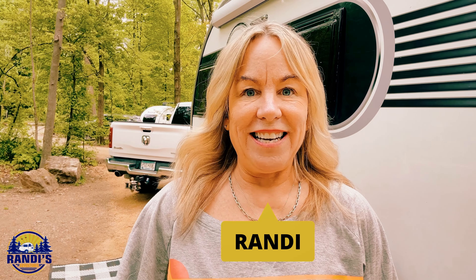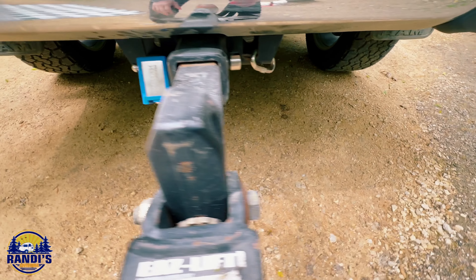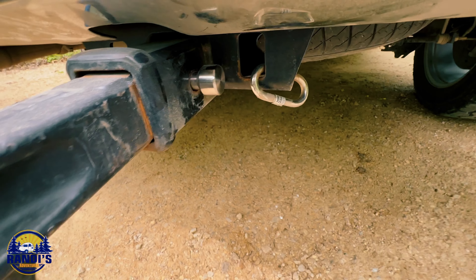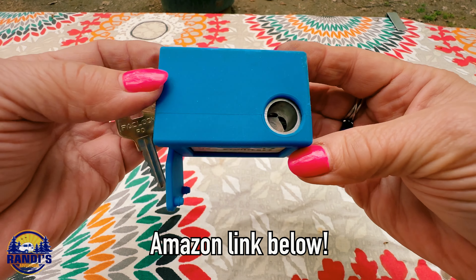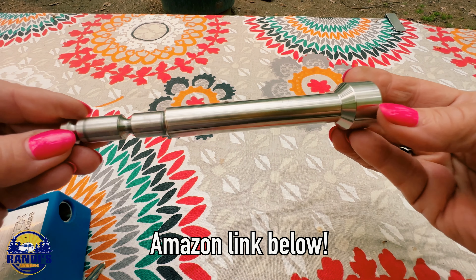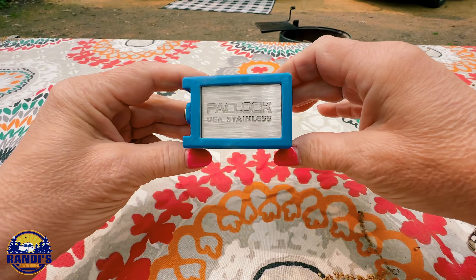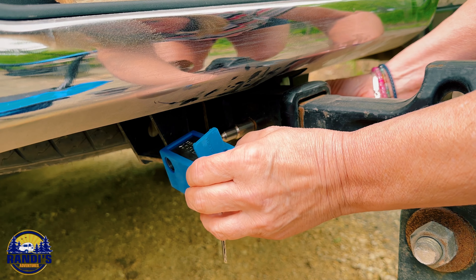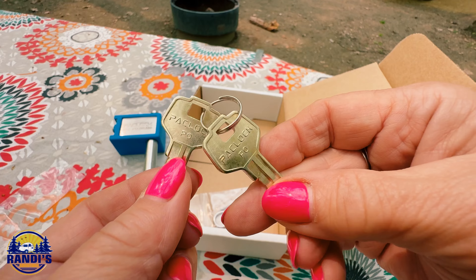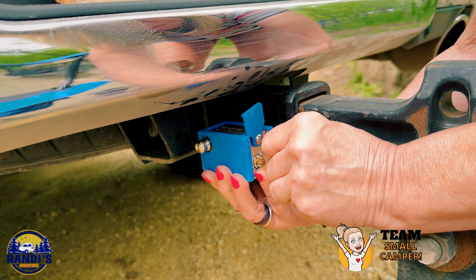So this is what I bought to solve the problem. Hi, I'm Randy and every Thursday I help you make big memories in small campers. To solve my problem, I bought the anti-theft pack lock trailer hitch lock. This is a really heavy duty locking system, but it's also really easy to use. I just insert the pin that it came with into my receiver, then insert the pin through the hole in the lock, then lock it with the custom keys that were made specifically for this lock.